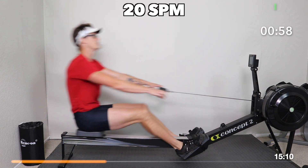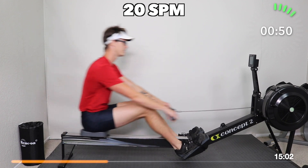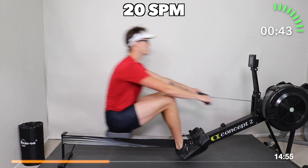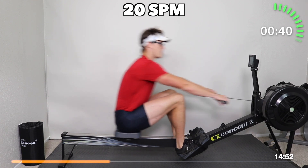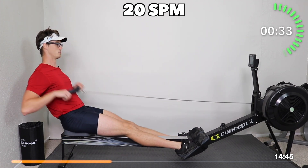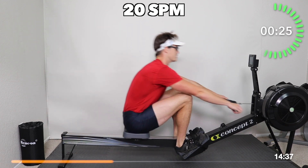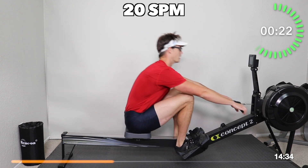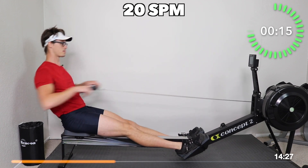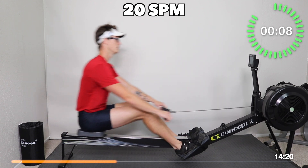Let's go continuous now — continuous strokes at 20 strokes a minute. We're back to our 20, back to our 70 to 80% max effort. How does this feel for you? Does this make the stroke feel a little bit more fluid, a little bit more natural? I sure hope so. Focus on blending your stroke sequence here. Deep, steady breaths at whatever breathing pattern works for you — for some that might be one big breath per stroke, for others that might be two. Nice — a good sustainable rhythm.